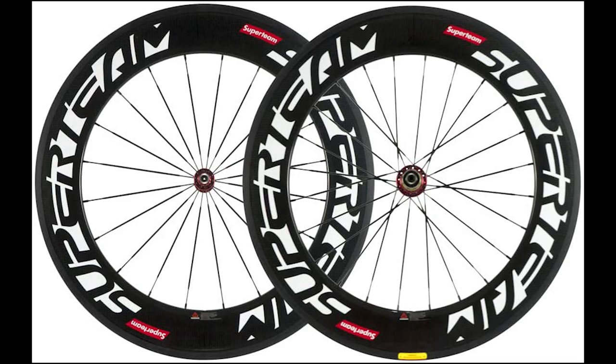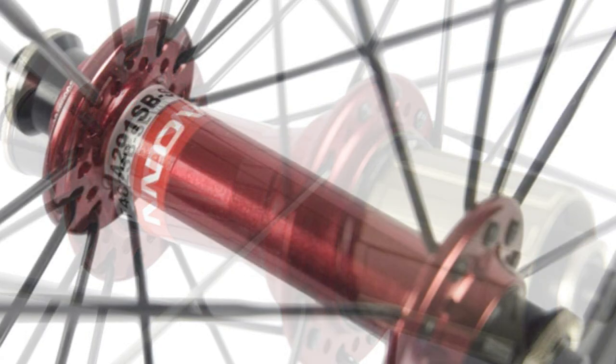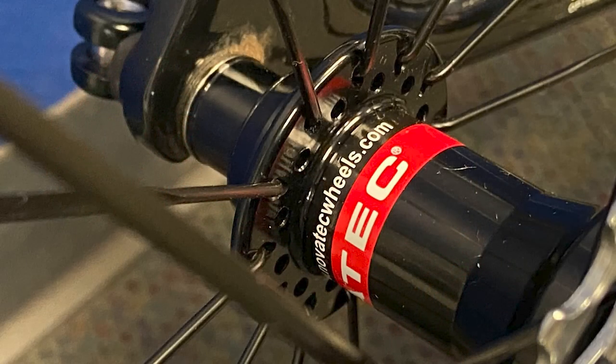Now these are advertised with red hubs, but I did ask Joy at Sunrise Bikes if I could get mine with black hubs and they accommodated me no problem. And when the wheels arrived, they had black hubs. So let's open them up and see what they look like.